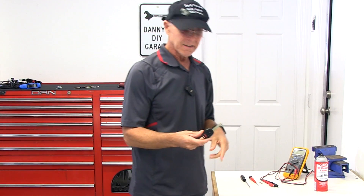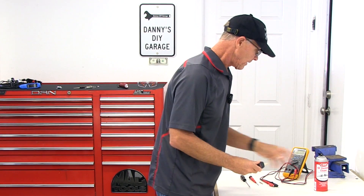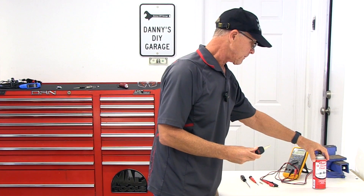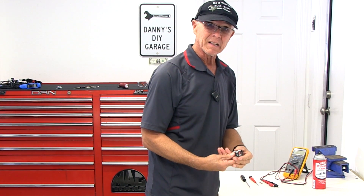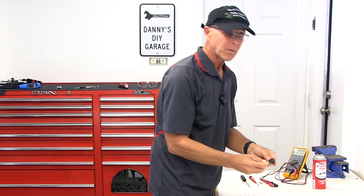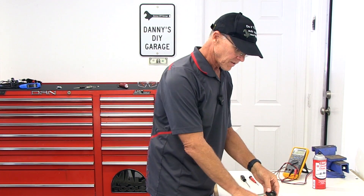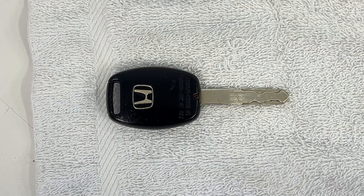I've got the key and I'm going to go ahead and take this apart. While it's apart, I'm going to clean it with some electronics cleaner and check the battery for the remote because the remote seems to be a little bit slow when I push the buttons. I like to get a washcloth and just lay it down so that when I take these tiny screws and parts out, they don't roll off my bench.